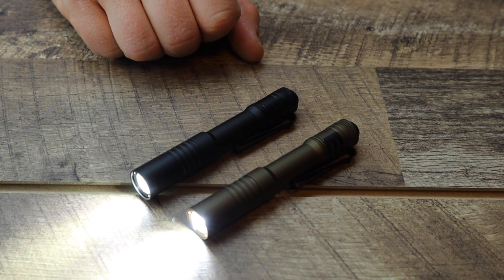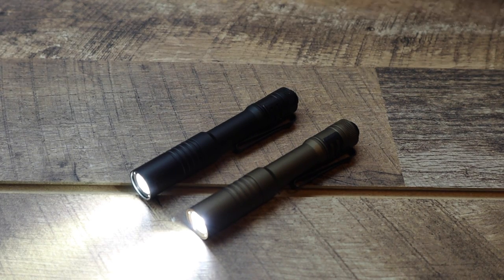The black version has the low setting first, and then you double-click it and it goes to the high setting. The coyote tan version — which is usually a little bit more expensive — you click the button and it goes to 250 lumens, then you double-click and it drops to 50 lumens. Both options are fantastic. I literally have it on me right now — there it is, the coyote tan version. Love it. It's a great EDC pocket-friendly option.